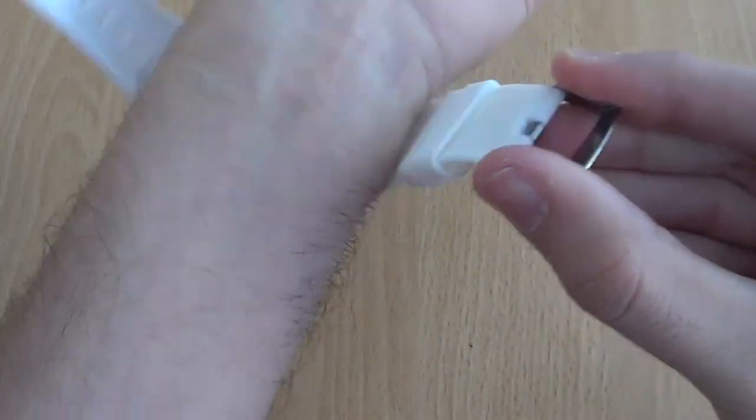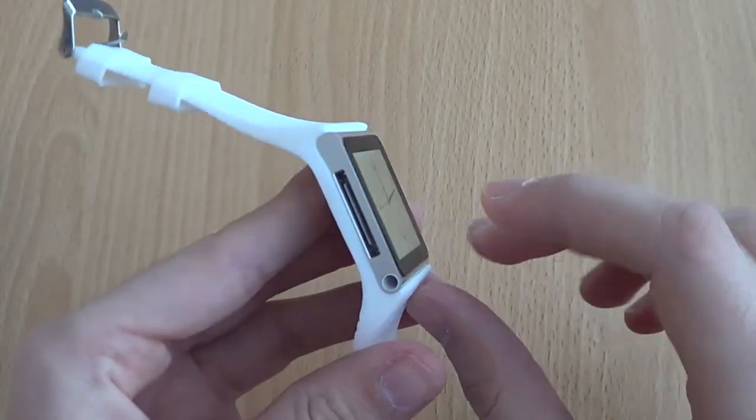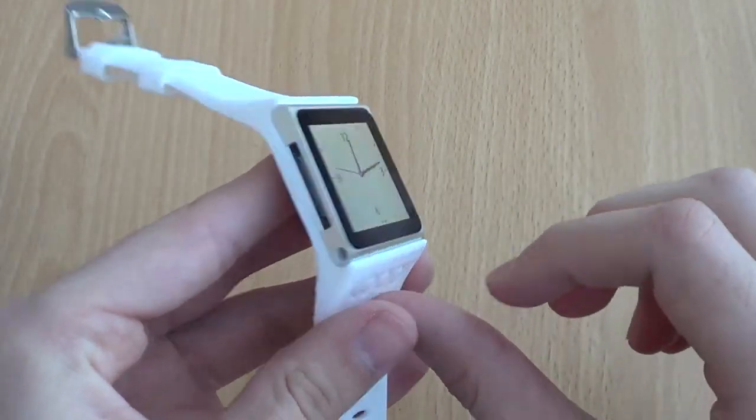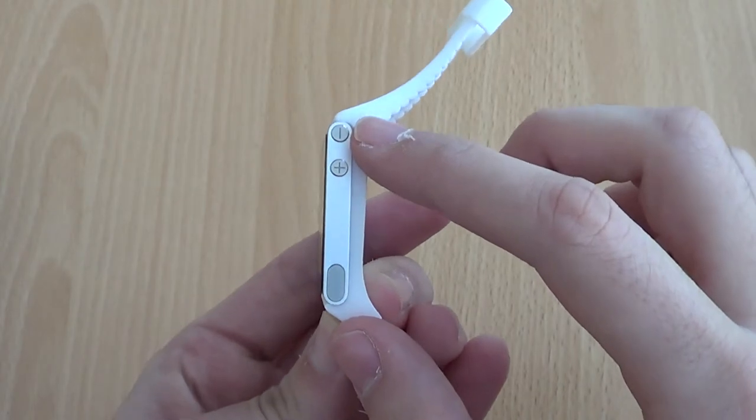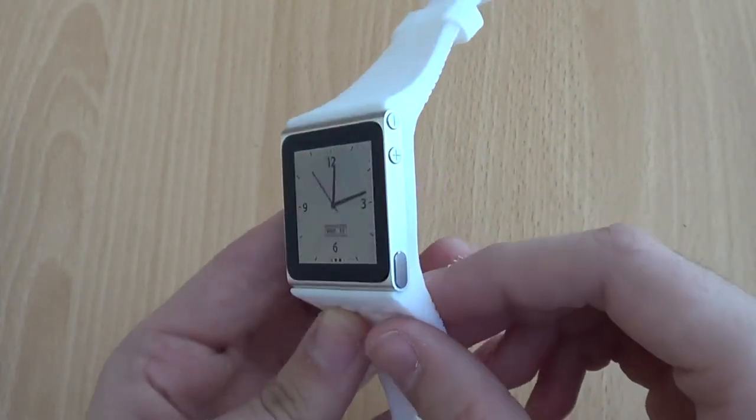It does feel like a very high quality silicone material with a super soft finish, which is great. It also leaves all of the ports exposed, so it means you can charge it up, listen to music, and access all of the buttons whilst it's on your wrist.